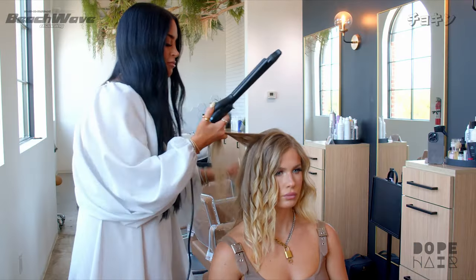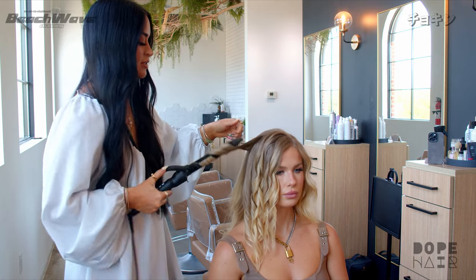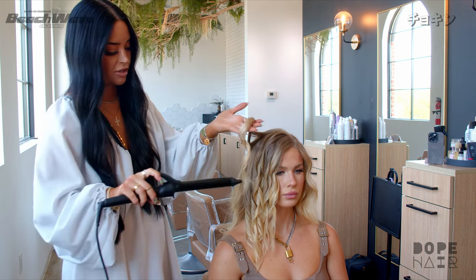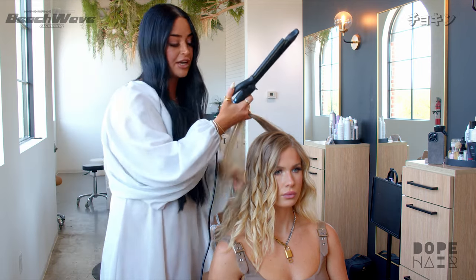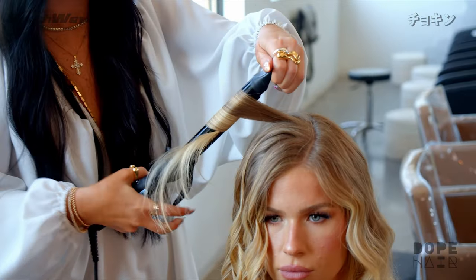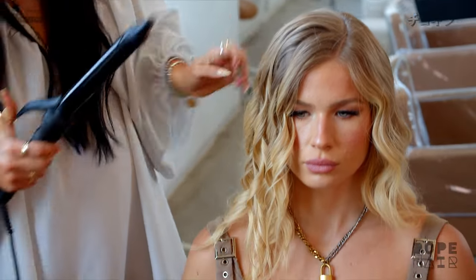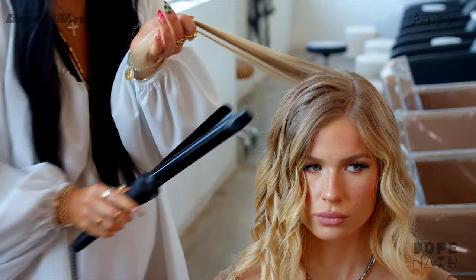Just alternating back and forth, making sure to keep those ends straight. It's up to you how much of the ends you want to keep straight — some people do just a little bit, I've seen people do three or four inches at the end keeping it straight. Last piece, bring this forward.